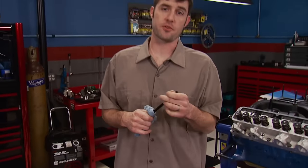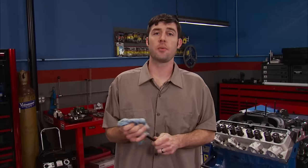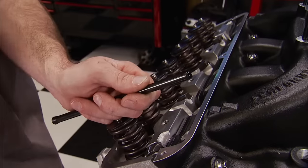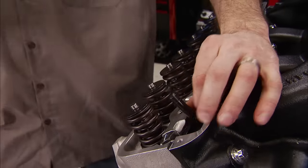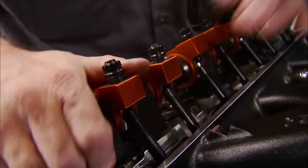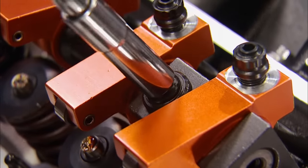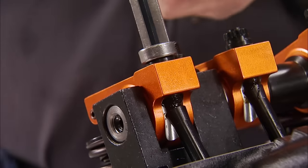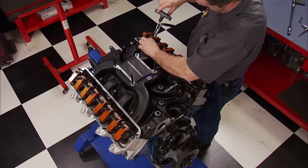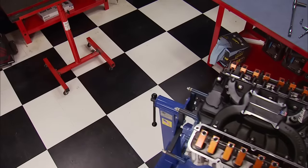We had to custom-order the pushrods for this engine because there was no off-the-shelf part for this exact application. We called Trend Performance, a company that specializes in valvetrain technology, and they made this set for us. They have a 3/8-inch ball end on the lifter side and a 3/8-inch cup at the other end to match our new rocker arm setup, with an 80-thousandths wall thickness. We upgraded from the non-adjustable stock rocker setup to these adjustable Harlan Sharp rockers, which feature a 1.76 ratio, hardened shafts, tool steel adjusters, and extruded aluminum rocker bodies — all made and machined in the USA. We'll adjust them to a half-turn past zero lash. Now we have to get this blue oval big block on the dyno and ready to fire up.